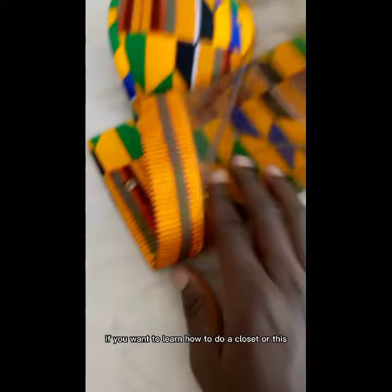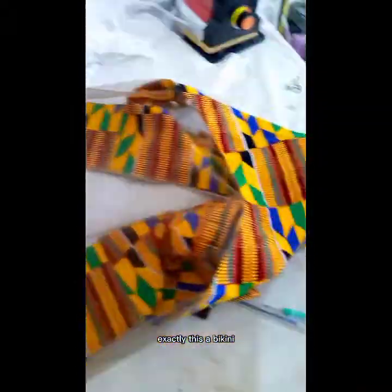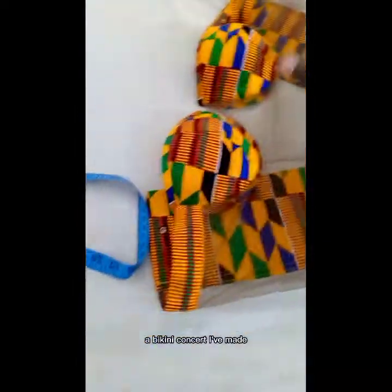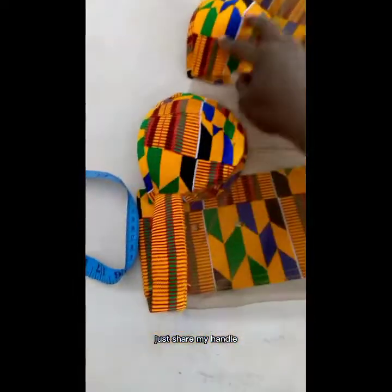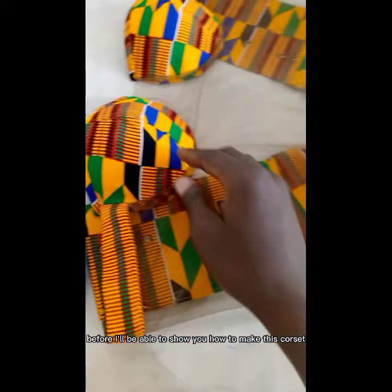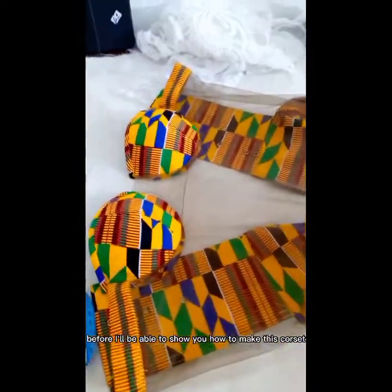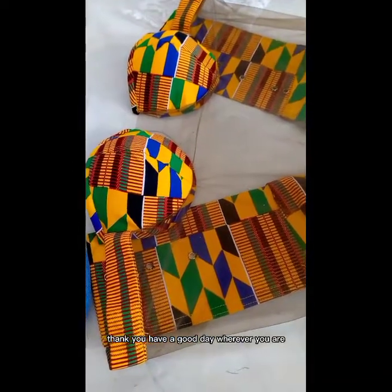Subscribe to my channel if you want to learn how to do a corset — this is actually a bikini corset I've made. If you want to know how to make this, follow me on YouTube. I need more followers on YouTube before I'll be able to show you how to make this corset. Thank you, have a good day wherever you are.